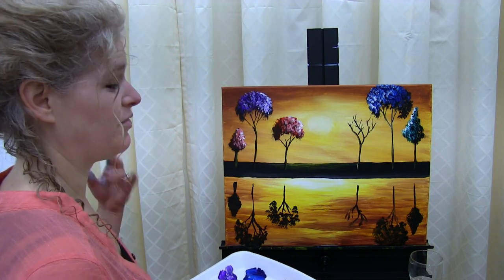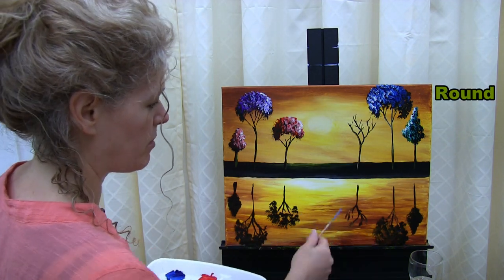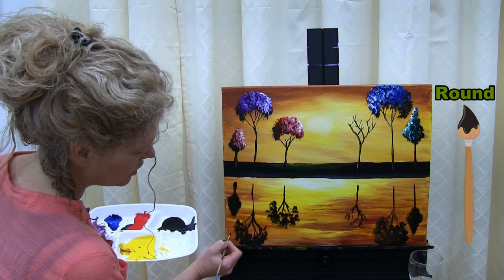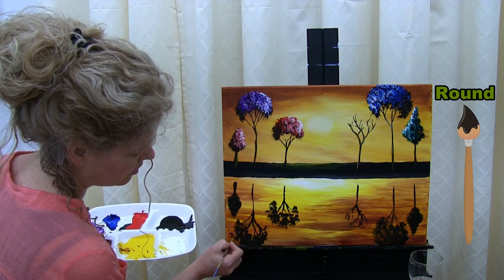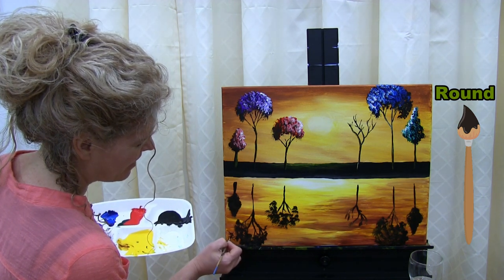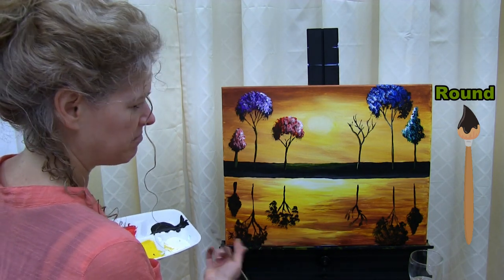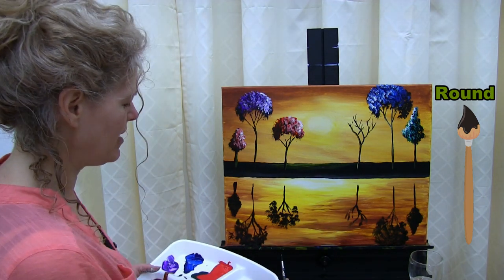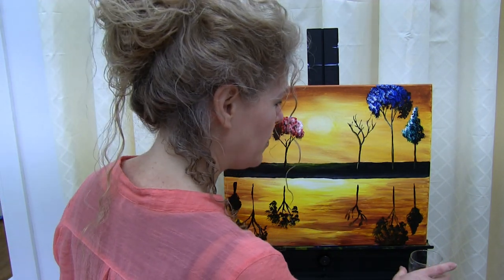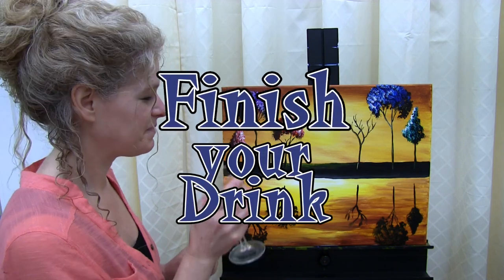The last step to every good painting is to sign it. I always sign mine in the bottom left or the bottom right — today I'm signing in the bottom left. I'm using black paint only. You can do your initials, the date, or whatever you'd like. Some people like it subtle, some people like it bold. And that's going to do it for this painting. I hope you enjoyed the process, I hope you love your painting, and I look forward to painting with you again sometime. Bye!